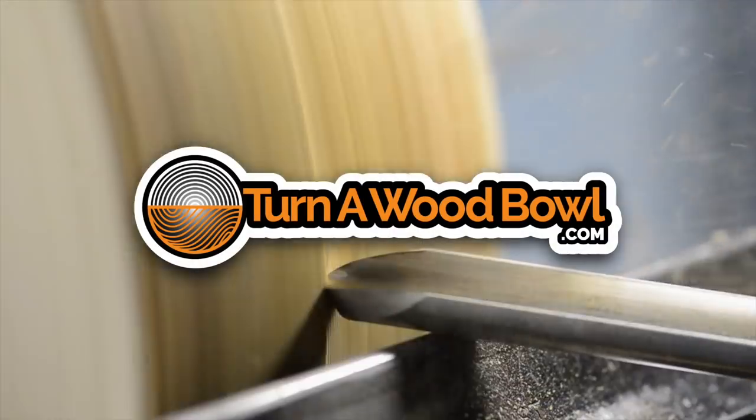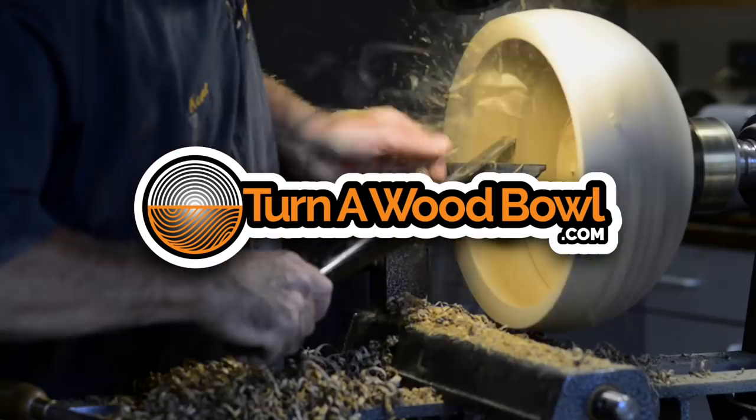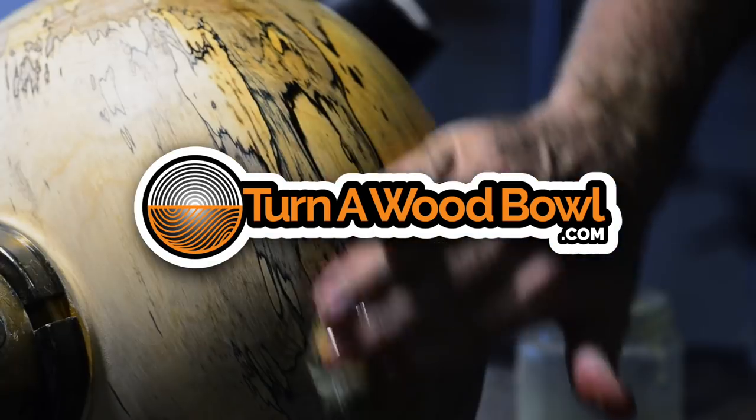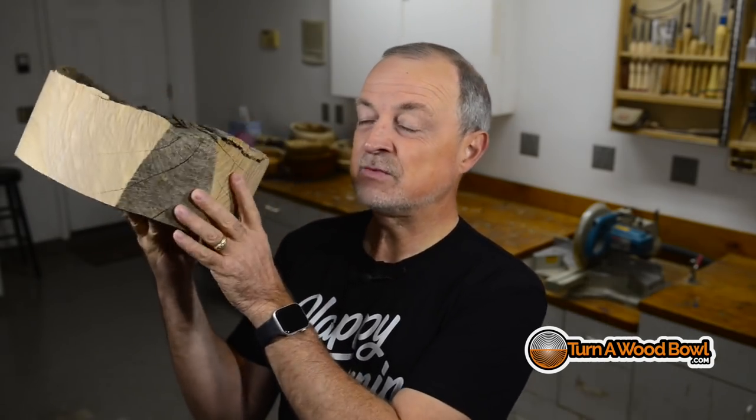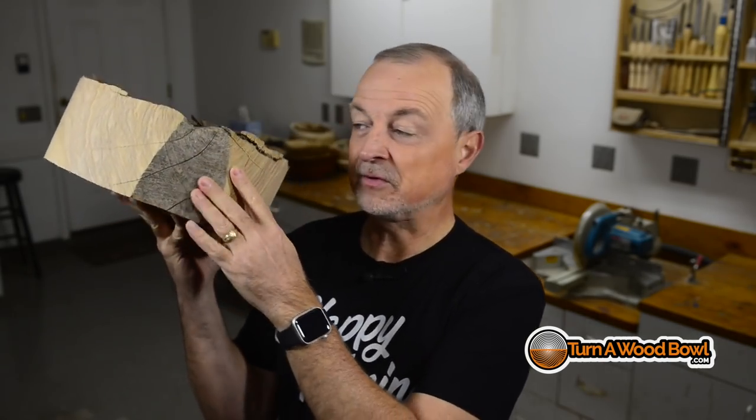Hi, I'm Kent and welcome to Turn a Wood Bowl. Today we're going to turn a relatively thin bowl using this big blank of ash. This is white ash and it is going to make a beautiful bowl.